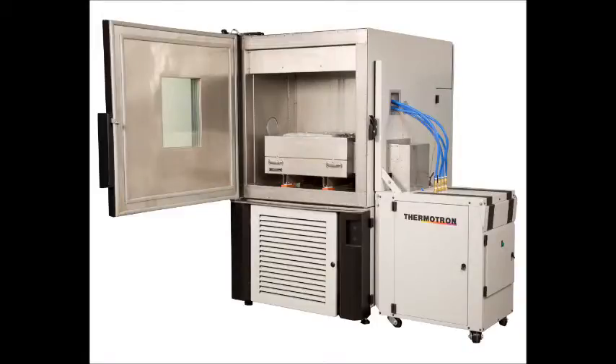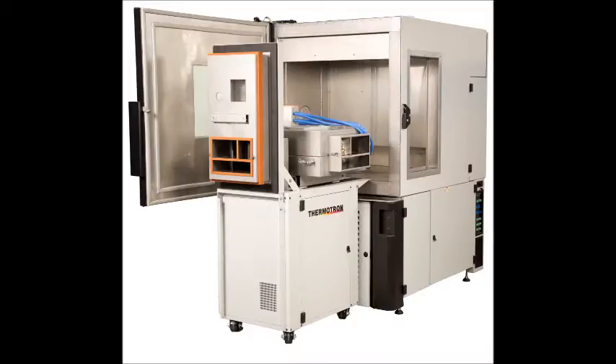The RSL16 Portable Shaker is an integrated portable system for performing cost-effective HALT and HASS testing. The shaker allows new or existing Thermotron chambers to perform temperature, humidity, and repetitive shock vibration testing over the chamber's full temperature range, negative 70 degrees Celsius to 180 degrees Celsius.